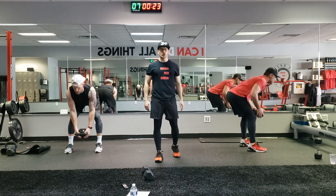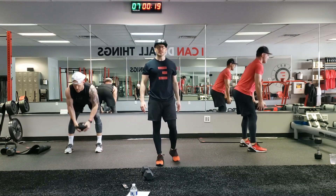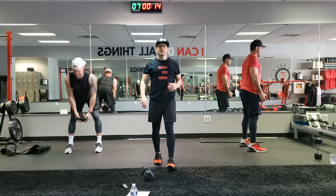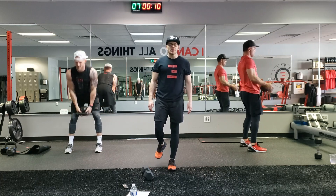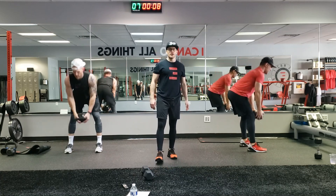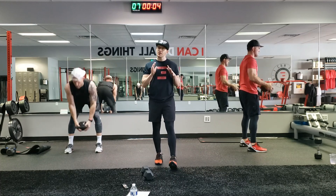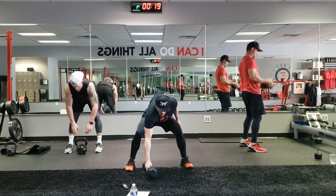Great job. 20 seconds — believe in yourself. This is it, guys, final round. Dig deep now. Stay with it — 12 seconds. We're under 10. Final seven — I just need you to be strong. Believe in your strength today. In three, two, one. What do we got next? Alt clean and press.